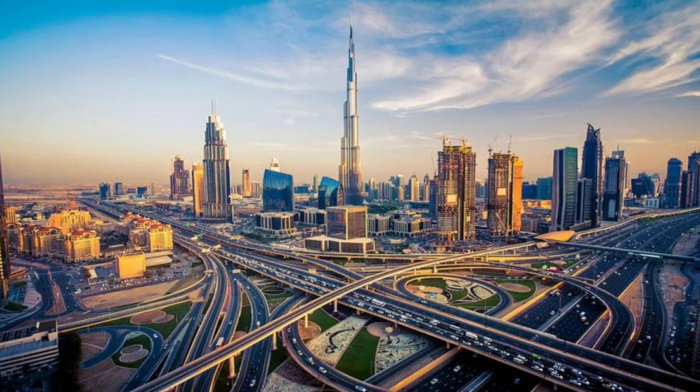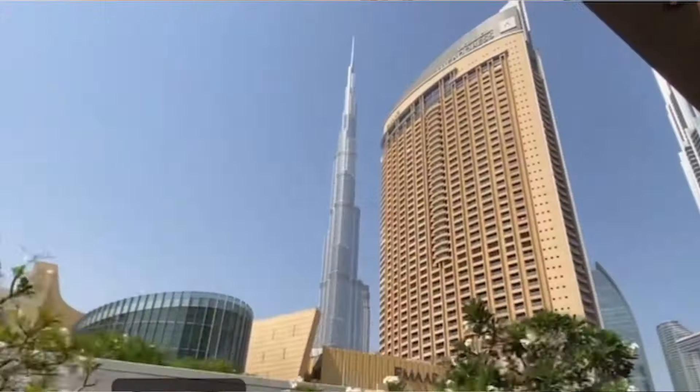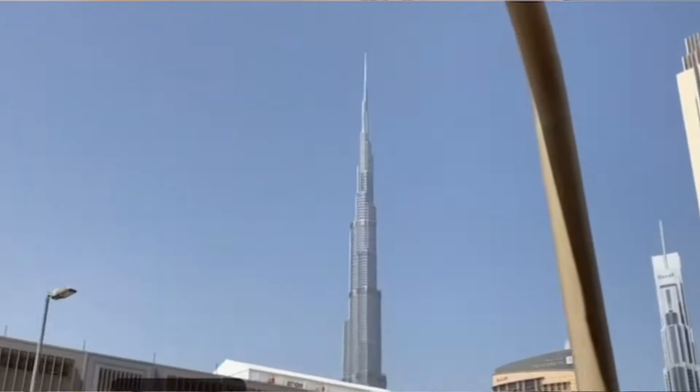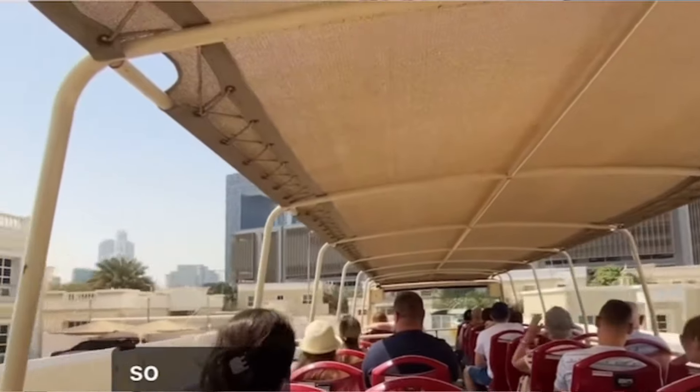Now point number two: how can you do Dubai City Tour? There are three ways. Number one is on a sharing basis — a car picks up clients from multiple locations where bookings are made. Number two is by bus — an open-top bus where you can sit on the upper deck and enjoy an amazing view of Dubai.